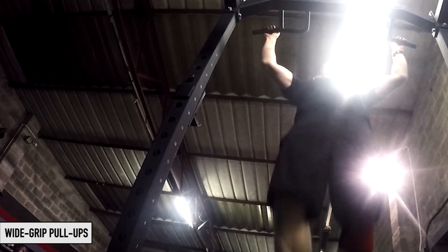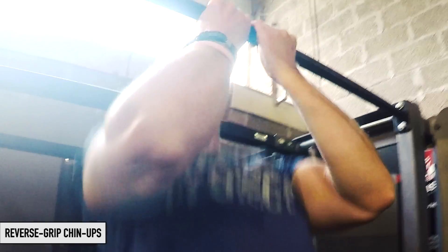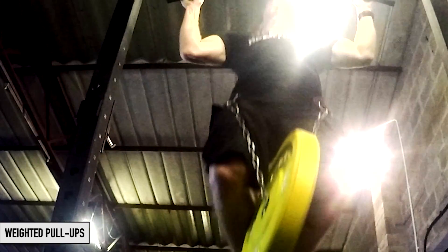Once you're able to do them, you're going to start doing some different pull-up varieties, so take a look at these. If you enjoyed that series, leave a like and make sure you subscribe. Coming up next, we're going straight into the muscle-up series — let's get going.